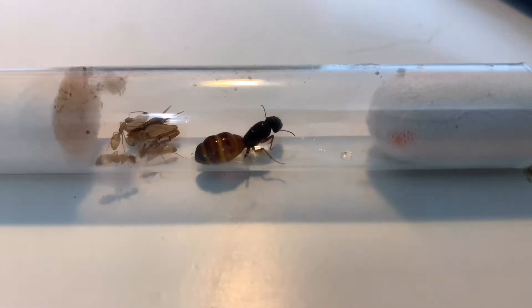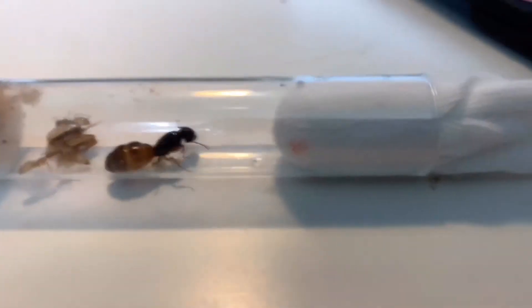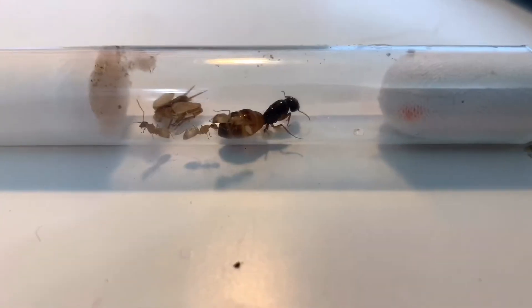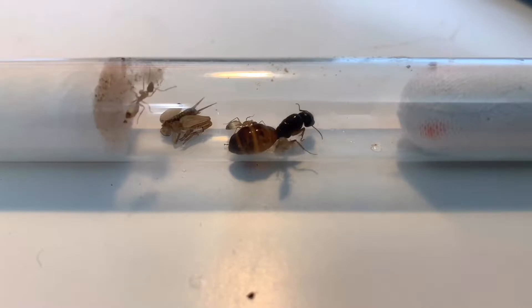First thing we're gonna do is go into the diet. If they're a small colony like this, you can take a little wrapper off or cotton or whatever and slide in a cricket — but probably not as much as I did, I'm just testing. I slid in a little cricket and watched the queen enjoy part of it. Also give them sugar water.